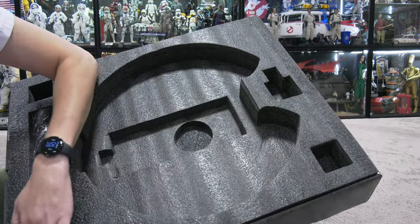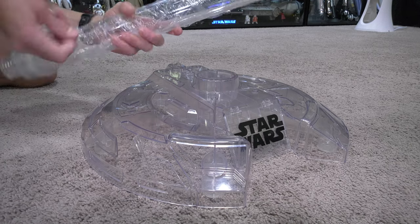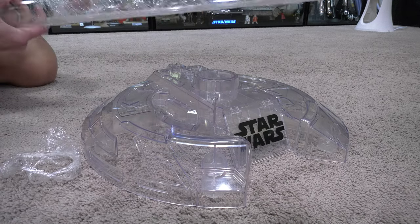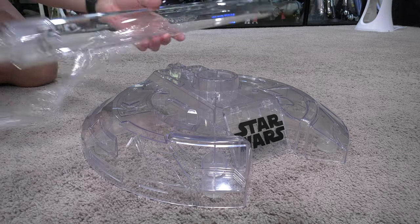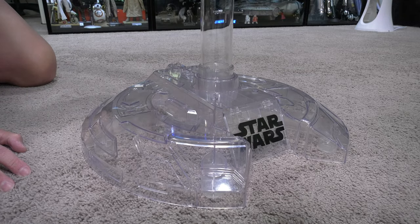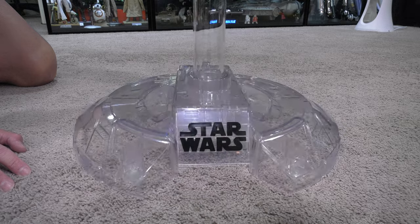There's the adapter that you're going to be screwing underneath the Pram, and they give you two lengths of the acrylic tube. I'm going to go with the longest tube, because I want the Pram to hover at around waist height — which is around 43 to 44 inches. It's pretty easy — screws right in, pretty self-explanatory.